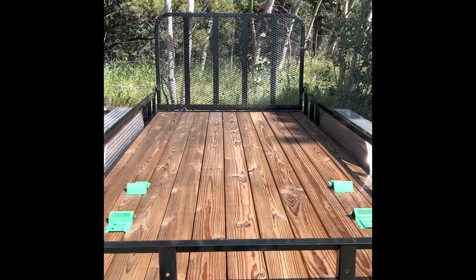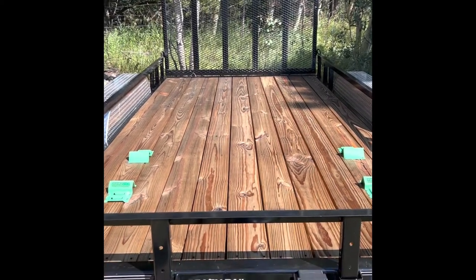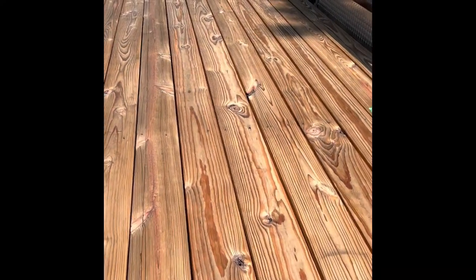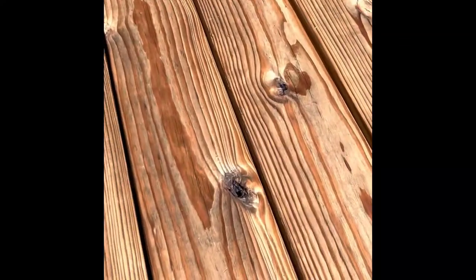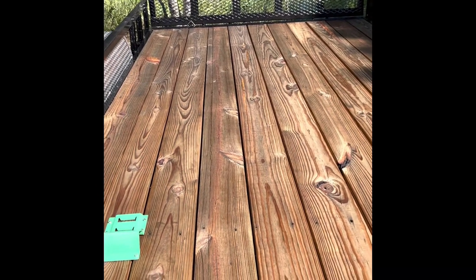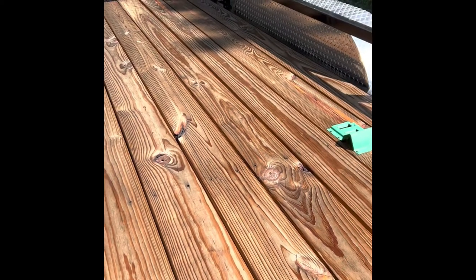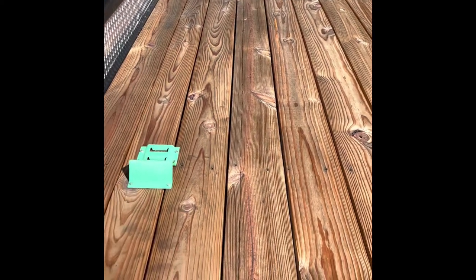Here's what that decking looks like four days later, two of which I had a lot of rain. You can see it's soaked in nice, it's not wet to the touch, it's not greasy. It really did a good job. Still smells in the direct sun, but for anybody out there who's hesitant, I wouldn't be — it works out pretty good.